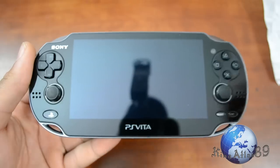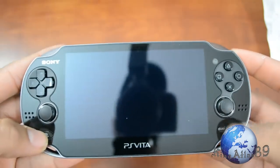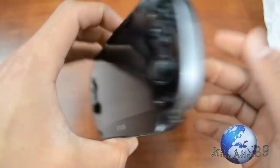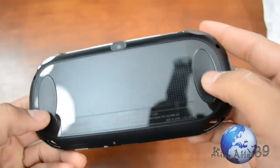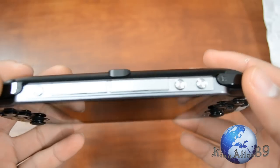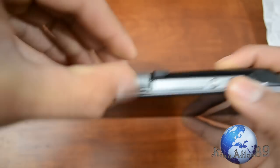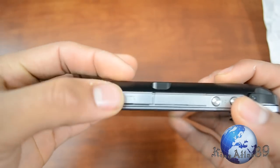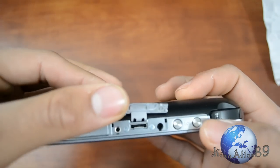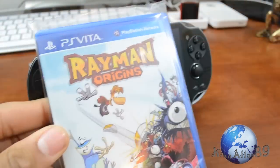Taking a closer look at the Vita, we have our dual analog sticks, our d-pad, and the standard PlayStation face buttons. We have a touchscreen on the back, some nice grips, a camera button, and two triggers. There's the power button, the game card slot, the proprietary charging port, and dedicated volume buttons.